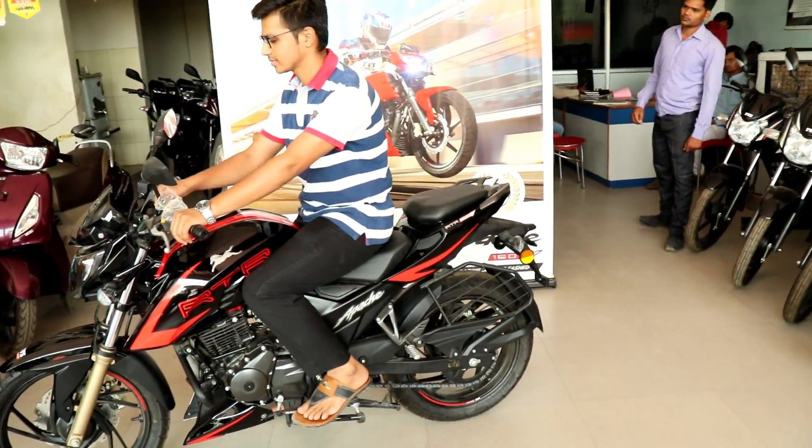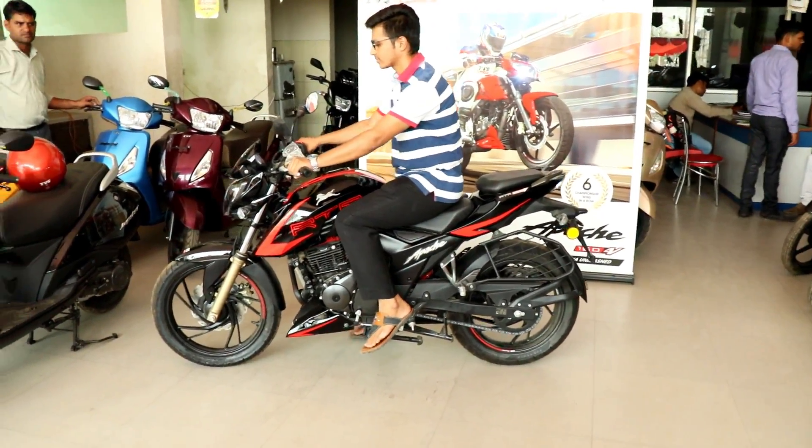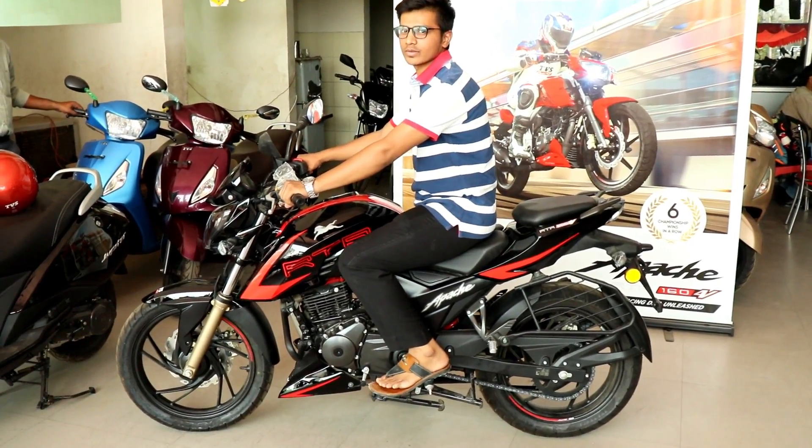It is also very comfortable for riding on the back. This bike handles quite well. There will be no pain in the back because it's a good riding posture.